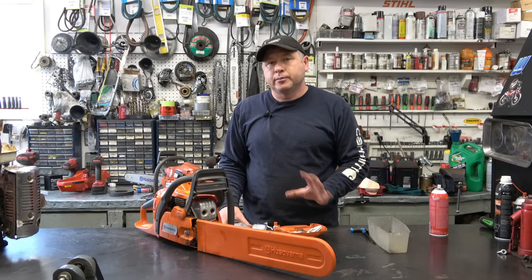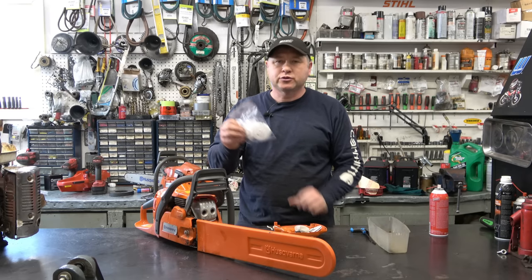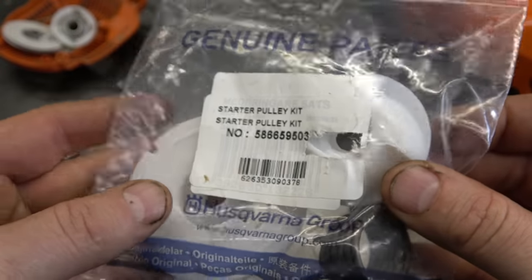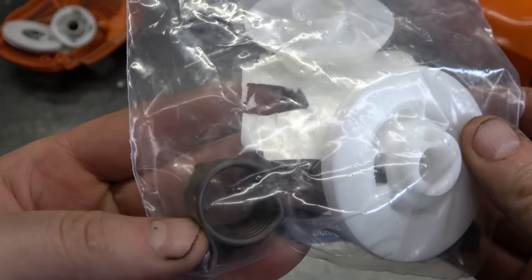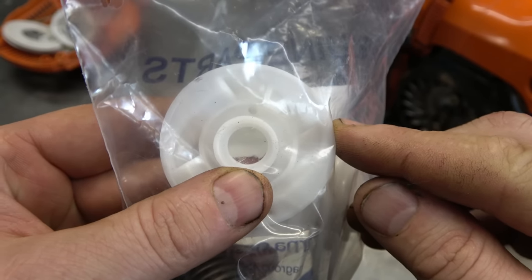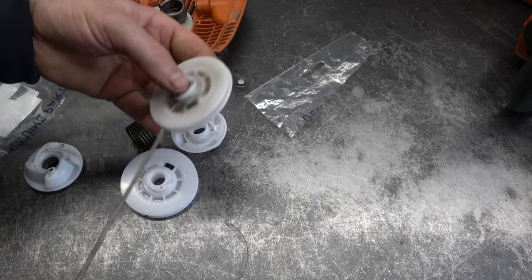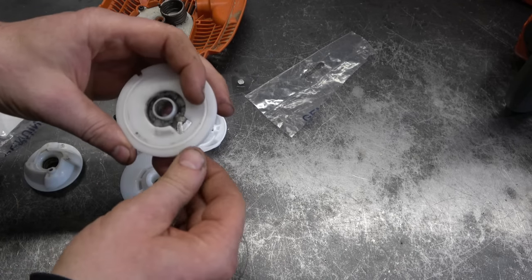I've got the parts to repair the recoil. I thought I could buy just the individual parts but it comes in an actual kit. Here's the repair kit - the part number is 5866-59503. I'm going to put the link to this kit in the video description. Here's what you get with it: you get the spring, the rotor for the rope, and that small top piece. This rope here is like new so I'm just going to keep that.